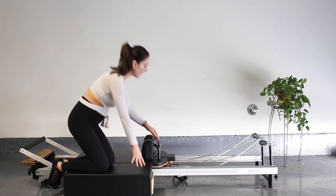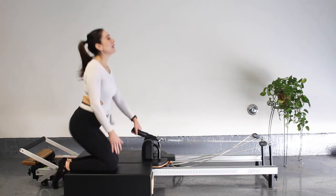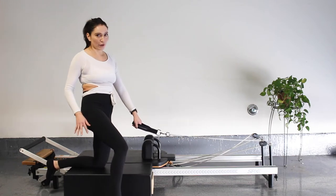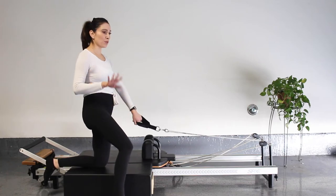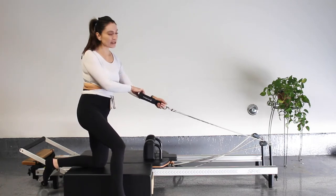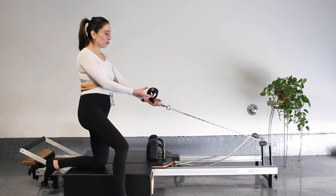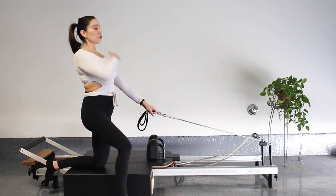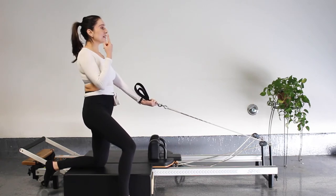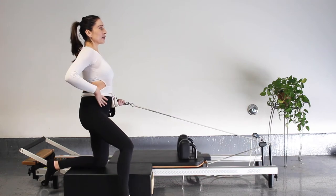We're going to stay on that light spring. Now we're just going to grab our strap closest to us. A couple of options — wherever you're comfortable. You can kneel on your box, sit back towards your heels, sit crisscross applesauce, or what I'm going to do — one knee on and one leg off, kind of a kneeling Captain Morgan position. I'm going to choke up on the D-ring, putting my fingers into that ring, just to get more range of motion depending on which reformer you're on and how old your springs are.